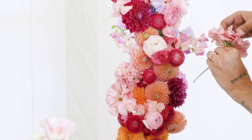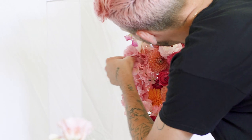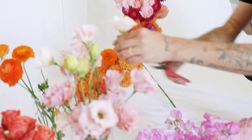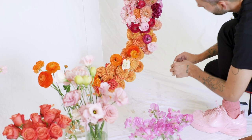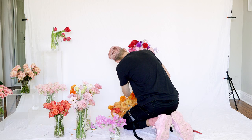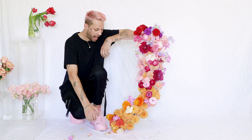Now I'm going to use some gorgeous lisianthus — I've removed all the buds and I'm going to open them up a bit, reflexing these petals back. Cutting them short again — if this was for an actual event and not for educational video purposes, we would be tubing all of our flowers for longevity. I'm just going to build out the sides with this lisianthus.